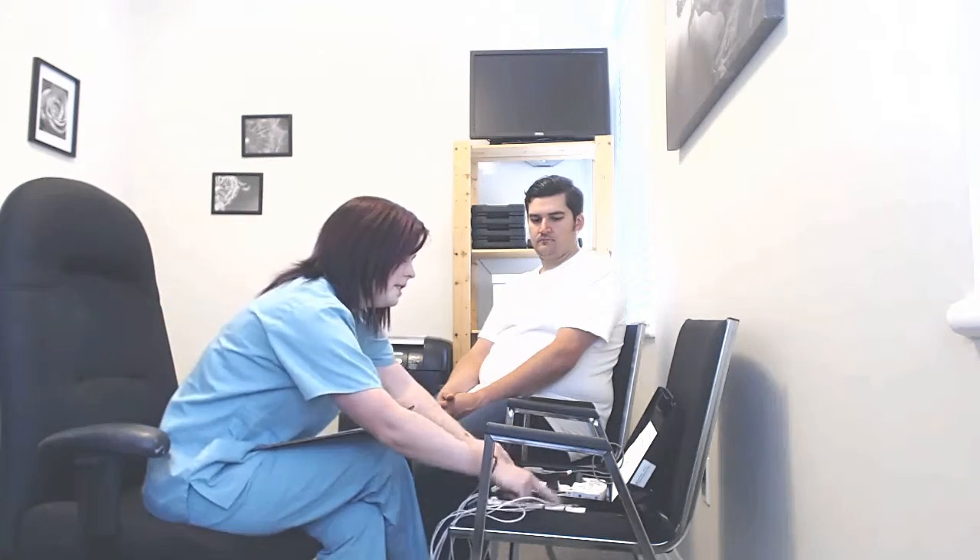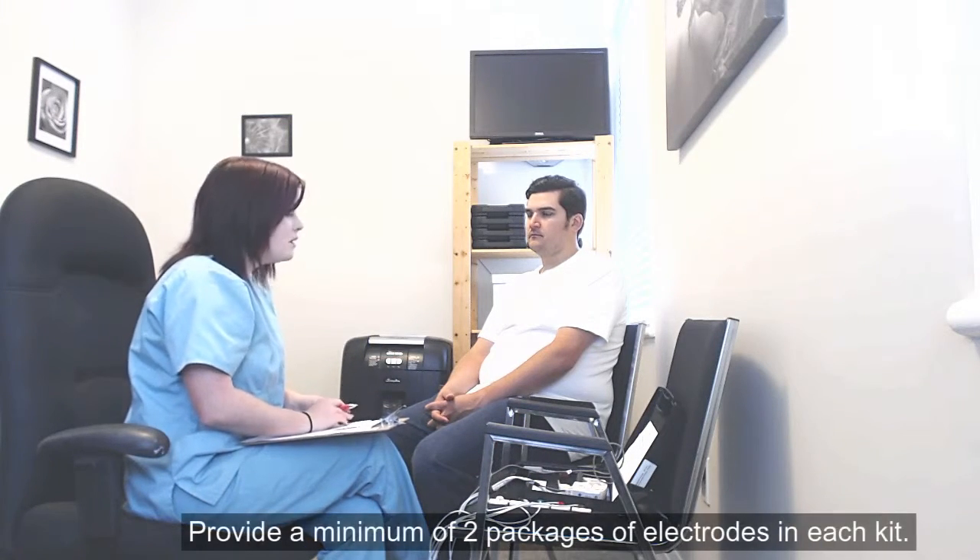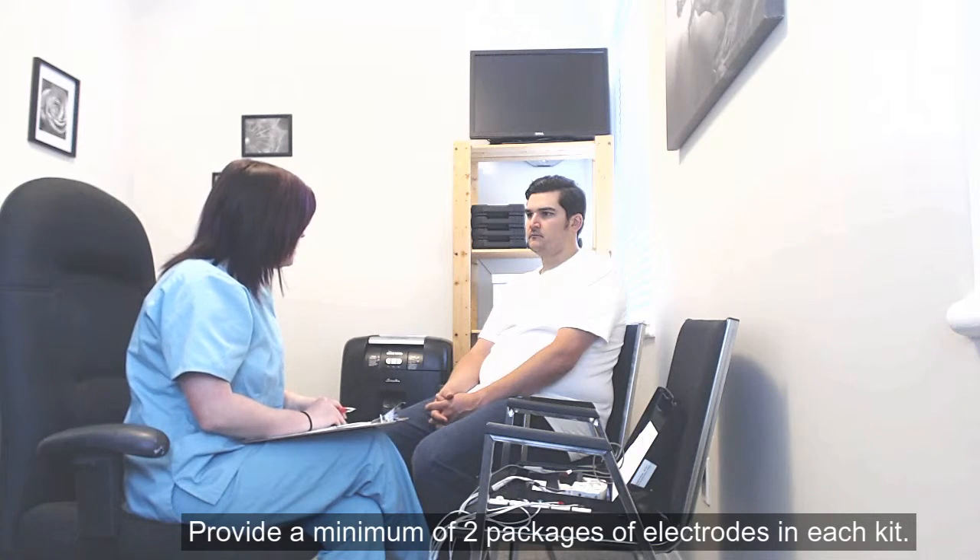The electrodes have a very strong adhesive on the bottom, and the blue substance is ultrasound gel. If for some reason the electrodes become loose from your shower, sweating, or rubbing against your clothes, you are set up with at least two extra packages. Do you sweat profusely or abnormally at all?